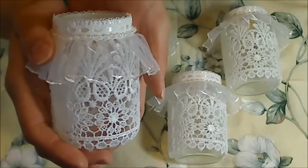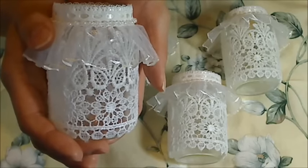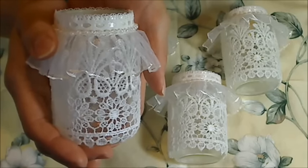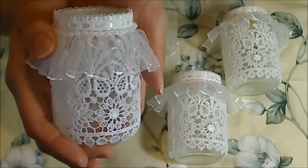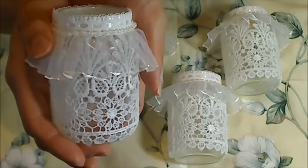Hey guys, it's Christina of Crafty Paws. I wanted to come on and share these sweet little votive candle holders that I made using recycled baby food jars. I use baby food to make doggy treats for Biscuit and Bandito and I have lots of little baby food jars that I have saved up.